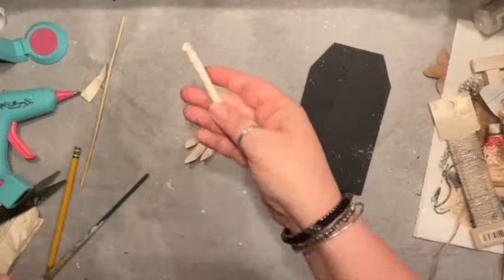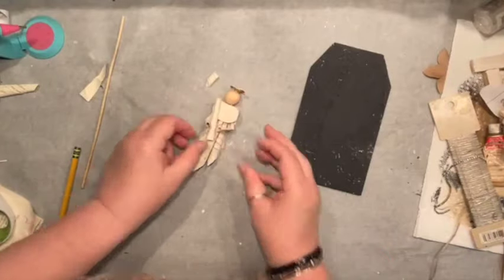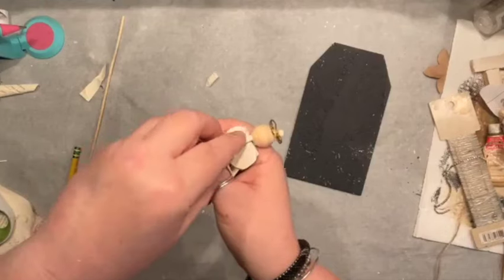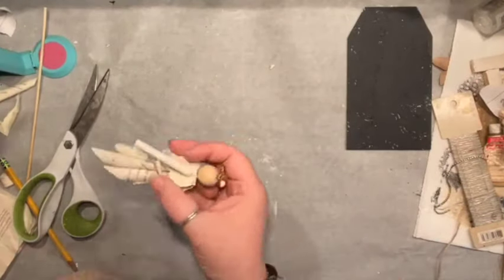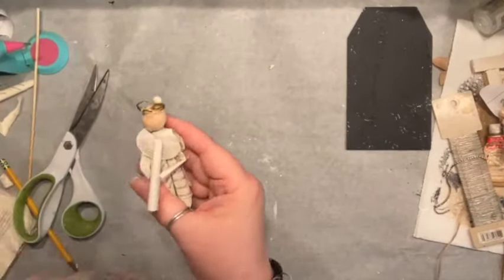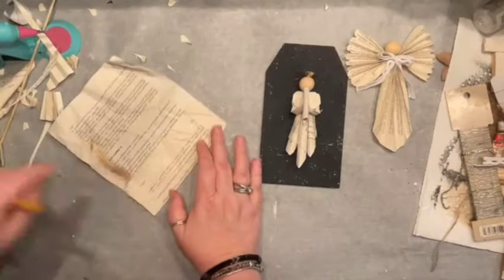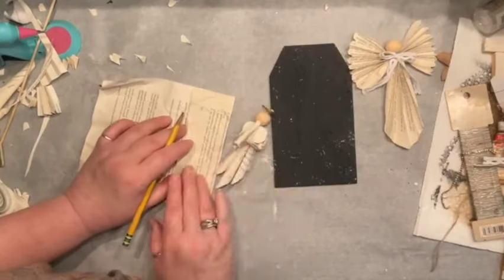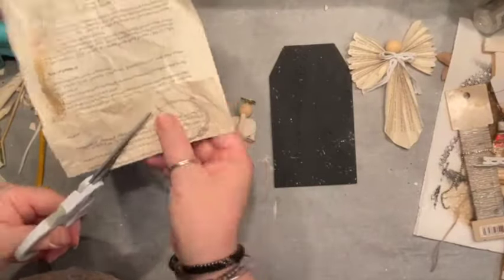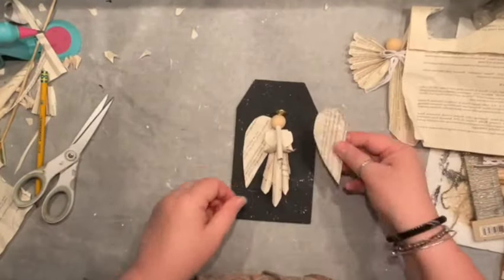Now we're missing the wings — but first, I almost forgot: the angel is going to be holding a trumpet! I had another flute on the side that I cut straight, hot-glued right to the angel's hands, and added it to the bottom portion of the wooden circle so it looks like the angel is blowing it. For the wings, I folded a portion of book pages, placed my angel next to it, and drew a hump shape like half a heart, then cut it in half — the simplest angel wings you can make!